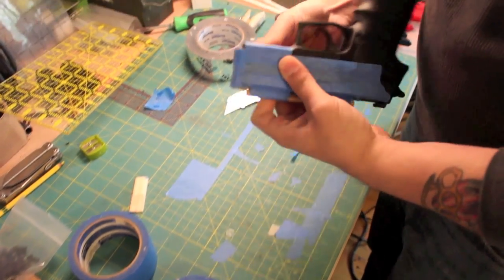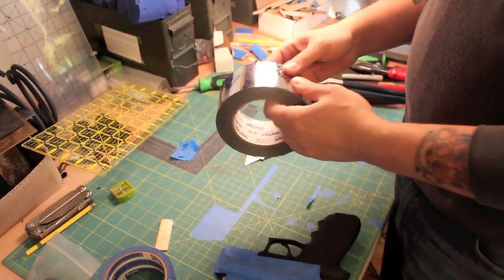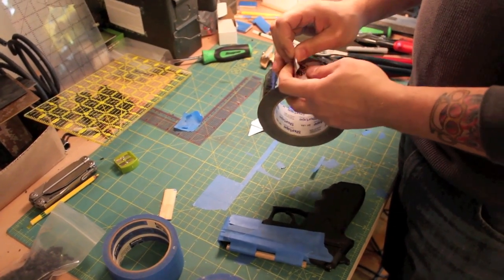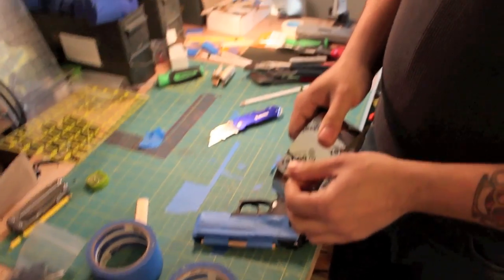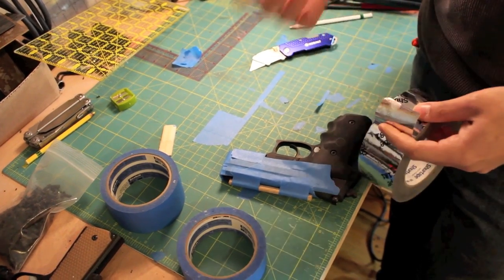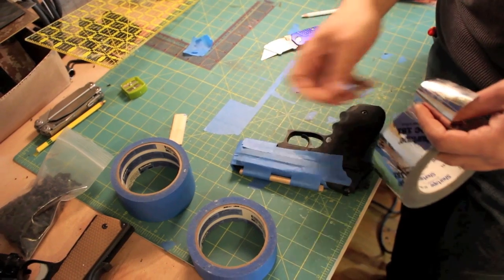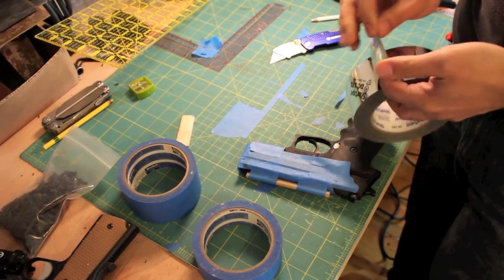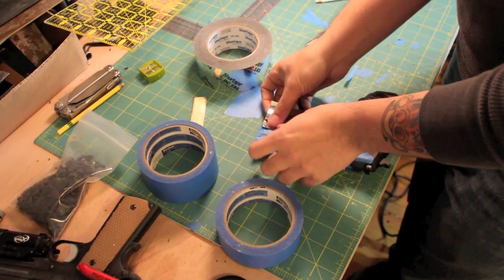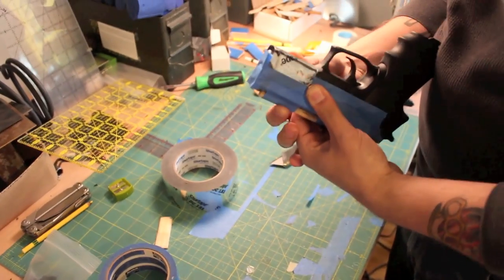Then I use this heatproof duct sealing tape — the shiny silver stuff. I put another layer of this on because when it's exposed to enough heat, it shrinks and gets tighter. Additionally, the texture from blue tape can transfer into the inside of the holster and affect friction characteristics — the blue tape puts a little mottled texture in there. But this silver tape puts a perfectly smooth texture on the inside, preventing excess friction. So it improves the profile and also prevents a little extra friction.